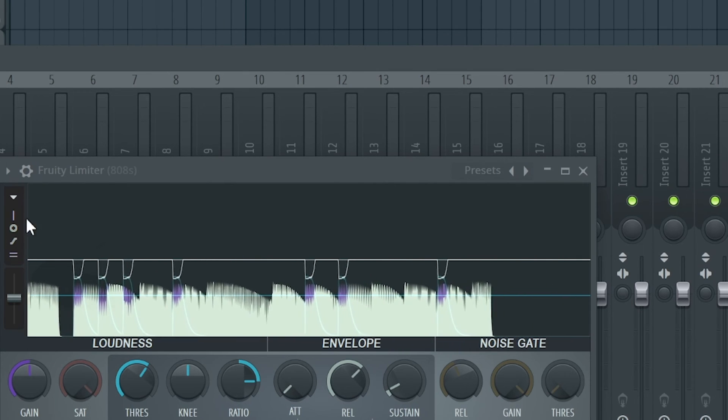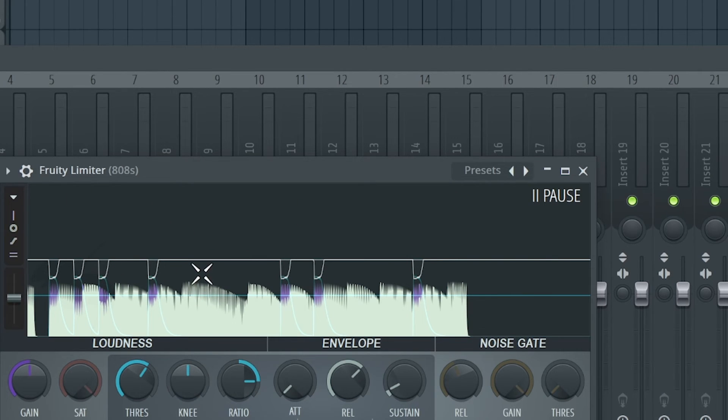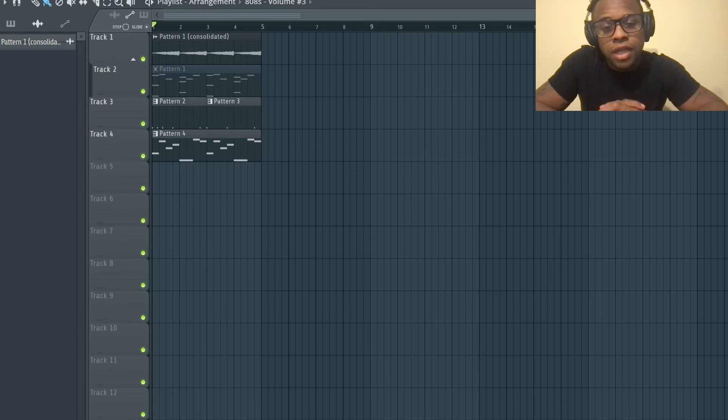You can see what's happening - these transients are the kicks. The compressor is now compressing the 808, so when the kick hits the 808 ducks, allowing both to exist in the low frequency without clashing. This prevents a muffled sound for the listener - everything is smooth, clear, and noticeable in your mix.